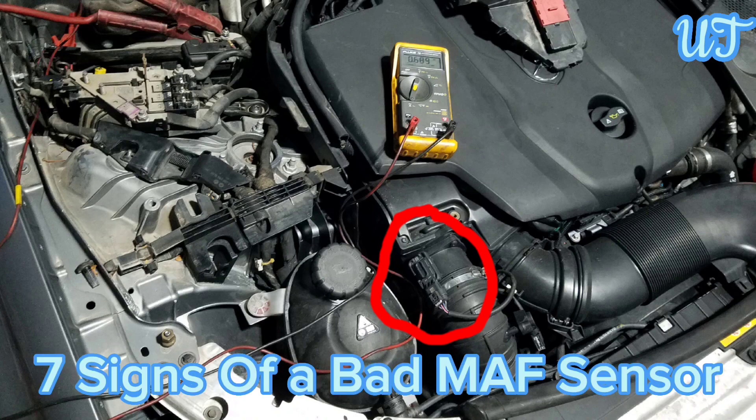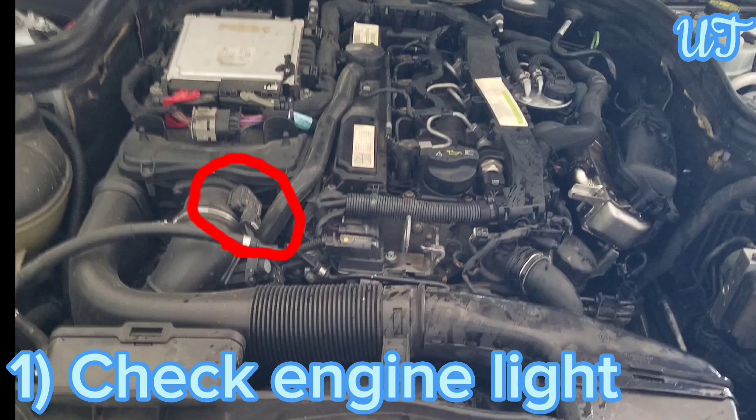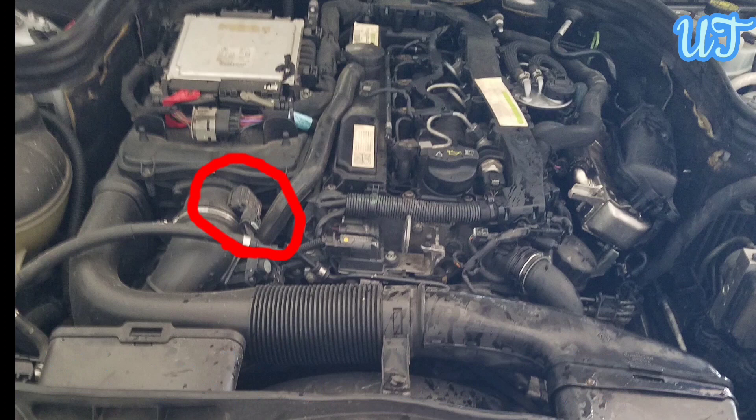Sign 1: Check engine light. The most common sign of MAF sensor failure is a lit-up check engine light, which could potentially signal a damaged or faulty MAF sensor.